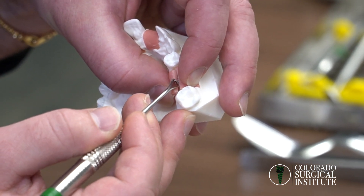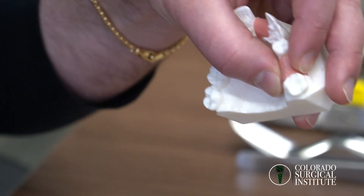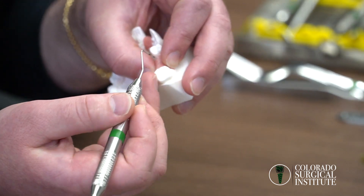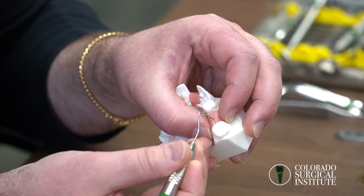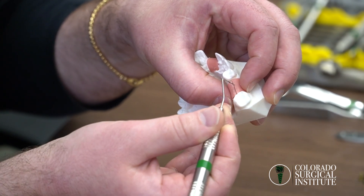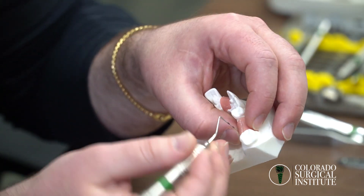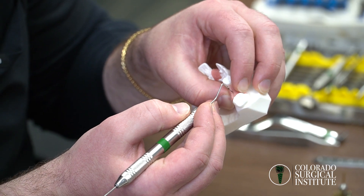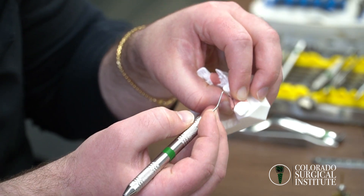If you make a mid-crestal incision, about half of the tissue will cover the top of the implant. When you go to suture, the middle of the incision will be over the middle of the implant. Early in surgical careers, suturing isn't always perfect, and after inflammation subsides it can leave a small opening. You don't want that opening to be right over the implant, because bacteria can cause peri-implantitis and bone loss before the implant even heals.